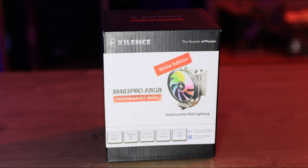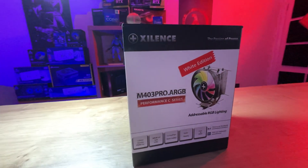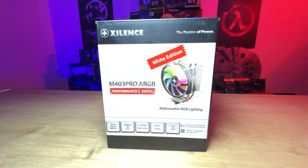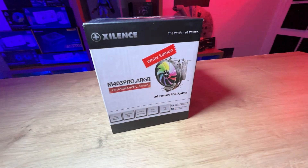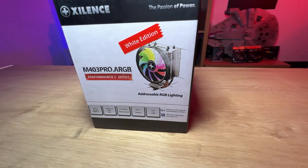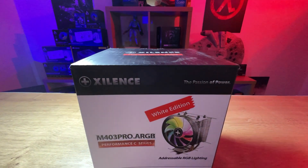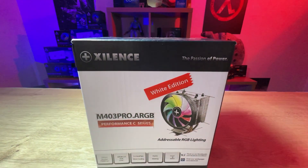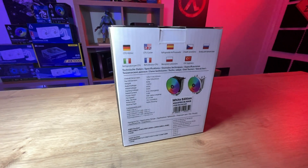The front of the box is pretty straightforward — it's black and white, but you have got a colored diagram of the actual cooler, which looks pretty cool. It also says it's a white edition; there is a black one as well. It also states the ARGB LEDs, free heat pipe design, hydro bearings, and that it's Intel and AMD compatible. The back of the box shows you a picture of both versions, all the specifications, and all the sockets it will fit.